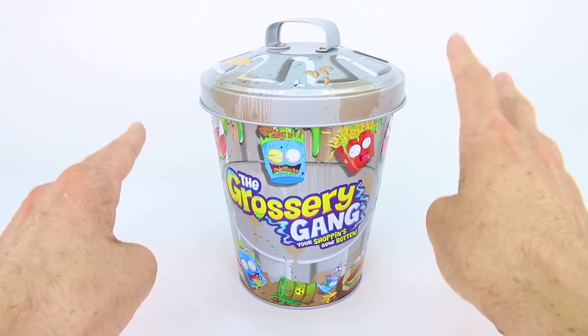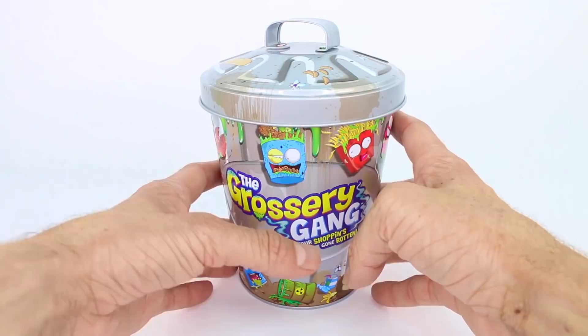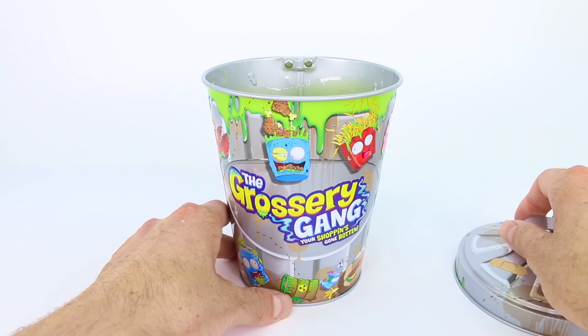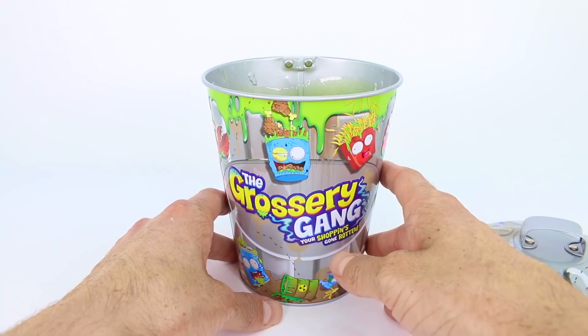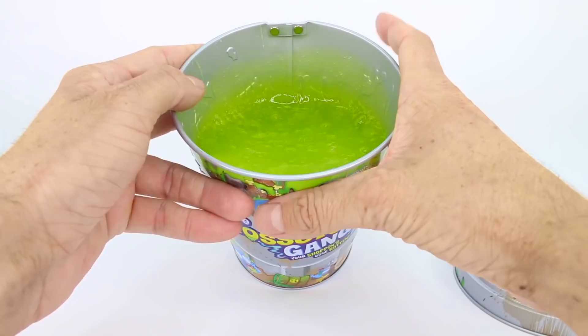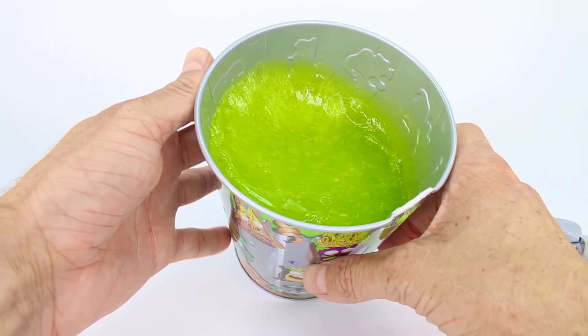The trash can is now filled up with our reactive Putrid Power slime. Let's open the lid — oh my gosh, that smells. It stinks. It smells so gross — like rotten, gross garbage and goo and ooze and boogers. It's super reactive and it's going to turn these Grocery Gang members into monstrous-sized Putrid Power members.